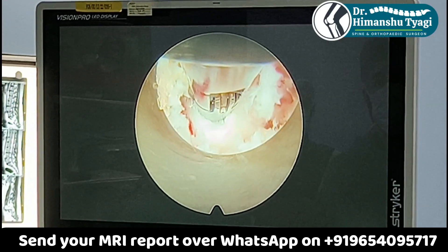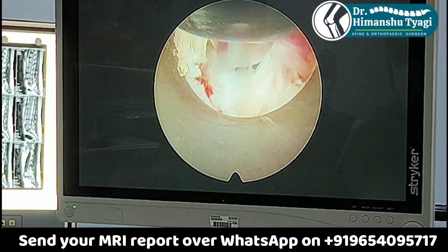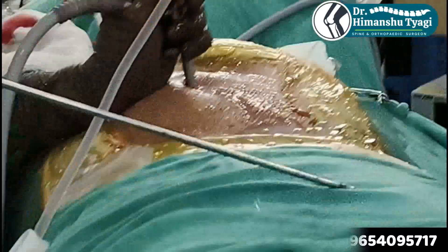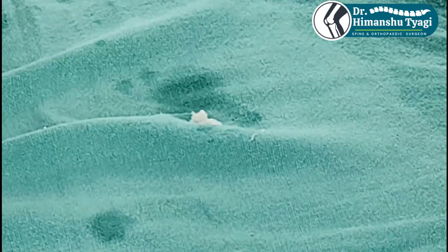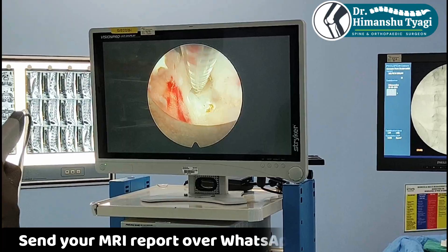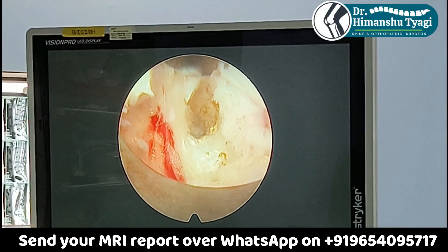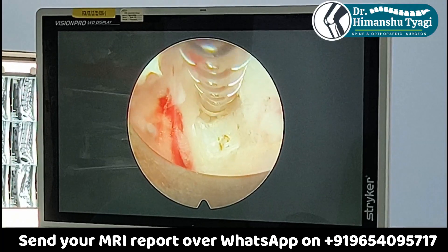We normally remove 4 to 5 fragments. Importantly, we do not remove the entire disc and we do not remove material from inside the disc, because otherwise that would lead to back pain in future. We only target the part which is causing trouble, and once we remove that part we make sure to burn and make the rent also small.